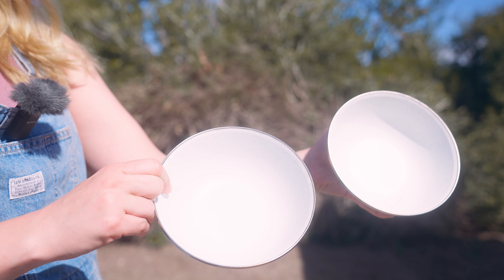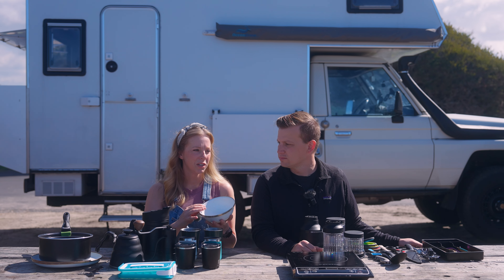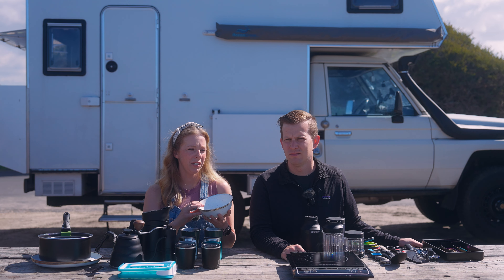These are enamel plates and bowls by Bear Bones — we got them at REI. We have two of each. If we have friends over, it's BYOB: bring your own bowl.